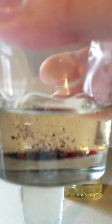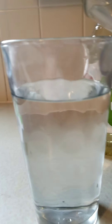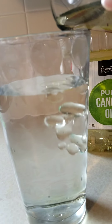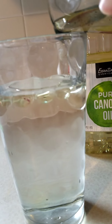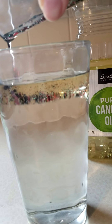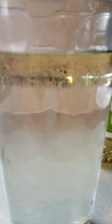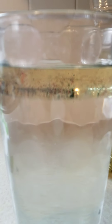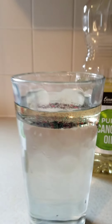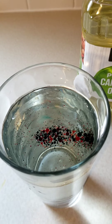Now we will take our food coloring and oil and pour it on top of our water. See how the oil sits on top of the water? That's because the density of oil and the density of water are different. And see how the food coloring is starting to pool up on the bottom of the oil? That's because the oil and the food coloring have different densities as well.